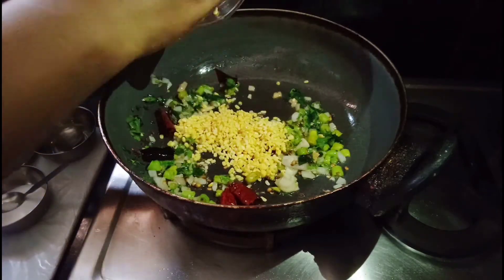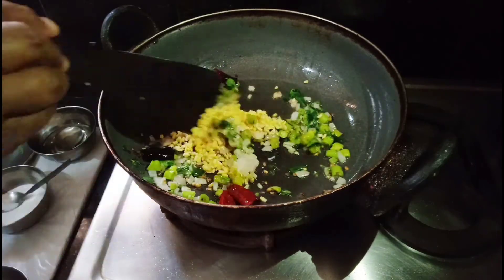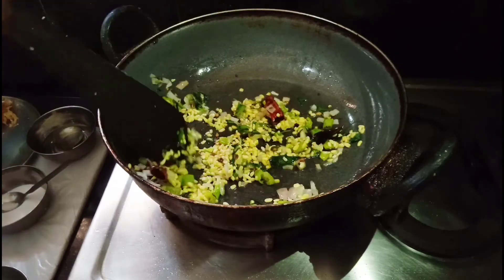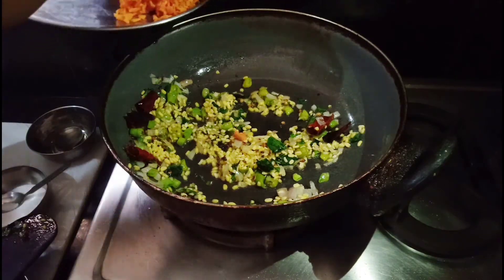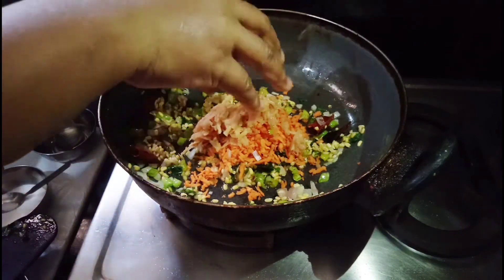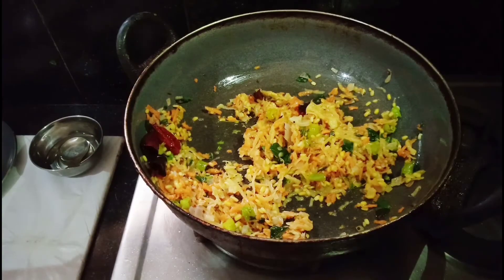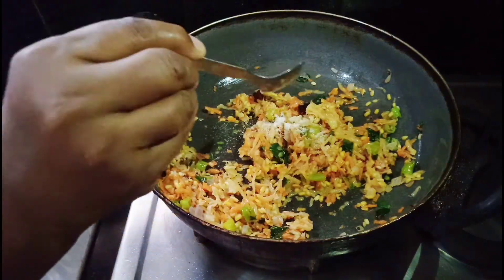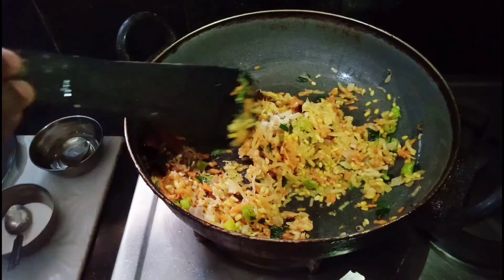When we cut it in the water, we cut it out. Put the olive oil in the middle of the oil. Now we have a little bit of oil. We have a lot of oil.